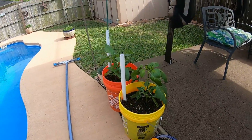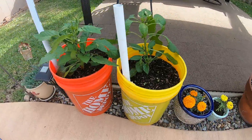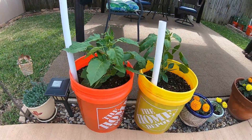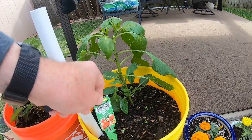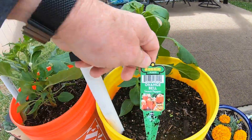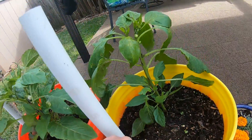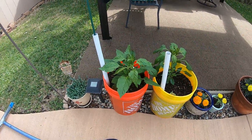Here are my two bell pepper plants. One of them is a purple bell pepper and the other one is an orange bell pepper. They're doing very well.